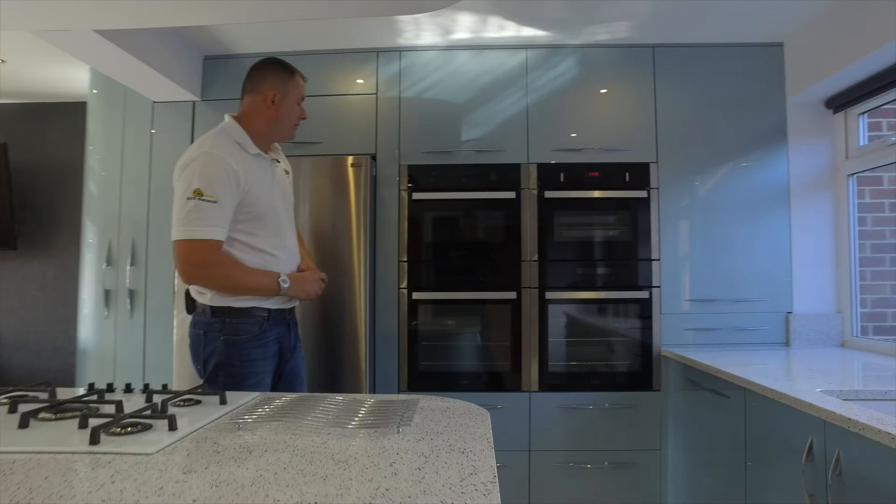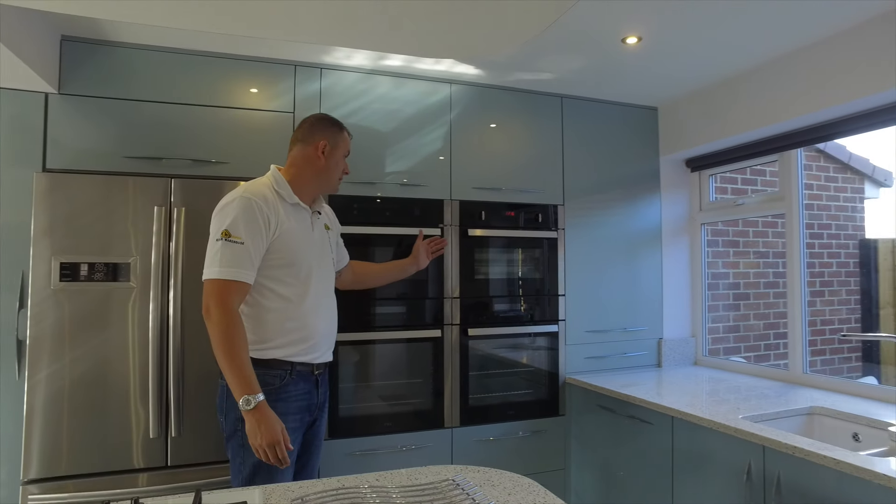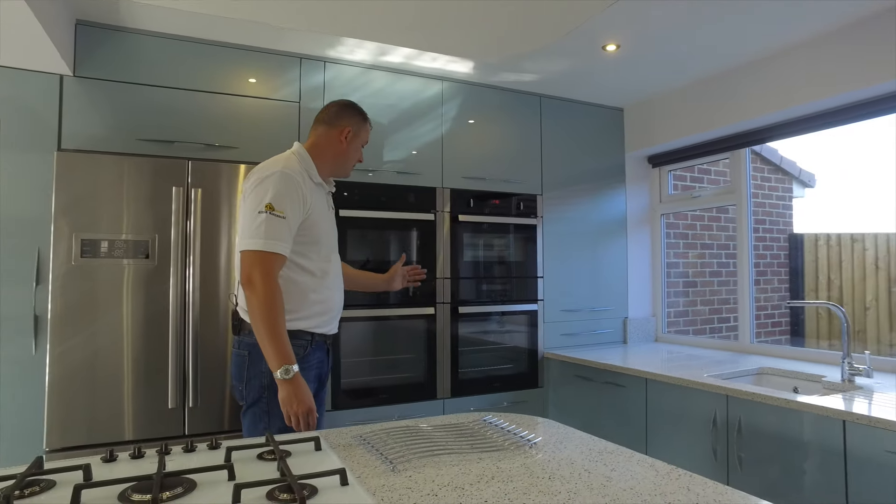They also have a bank of four cooking appliances here, so there is a steam oven, a microwave, and two cookers.